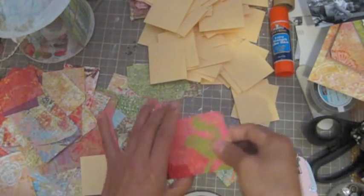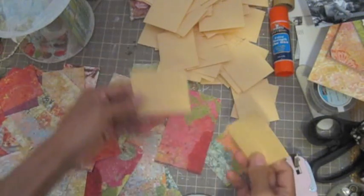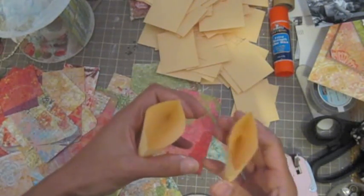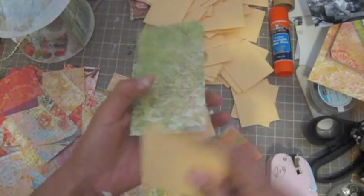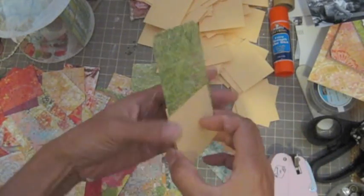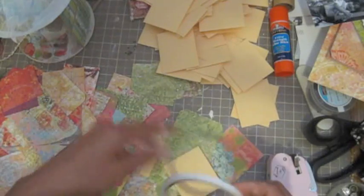I cut all my corner punches. Now we're going to use the envelope that I cut — like a sandwich on the center like that. I'm going to use my skull tape.